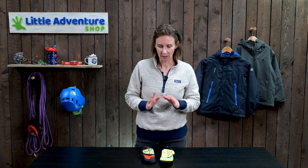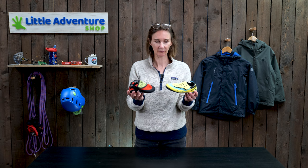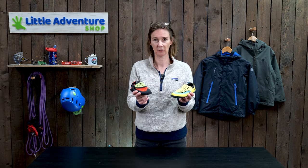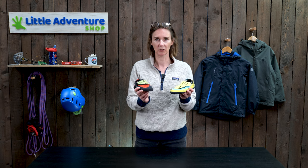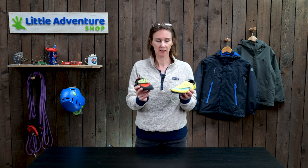When they do start to enjoy it, which is inevitable, you want to first think about climbing shoes. Now a couple of tips on climbing shoes — they look like this, they're quite dainty, and they're supposed to have a close fit to the foot so they don't roll around when your child's climbing like they would if they're wearing trainers. So a nice snug fit.